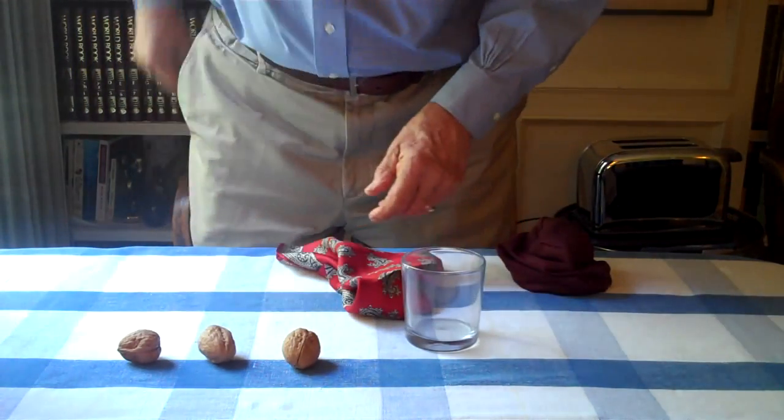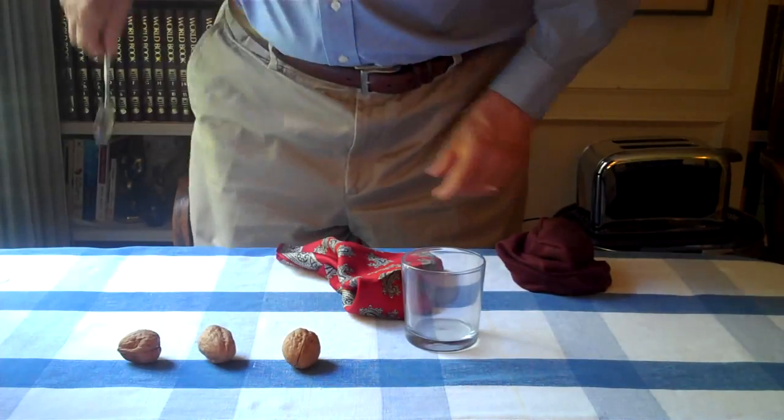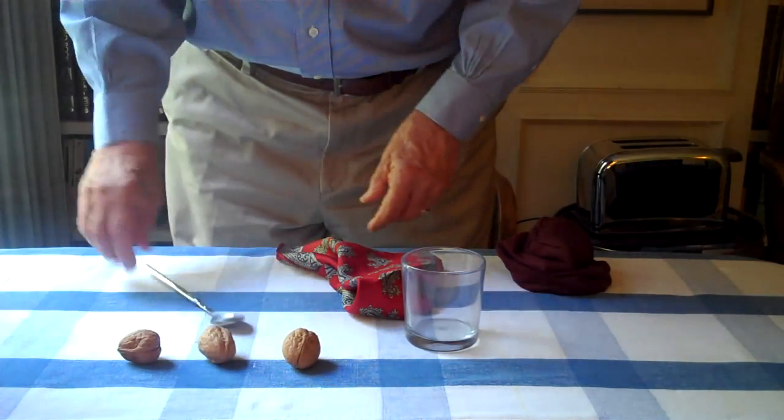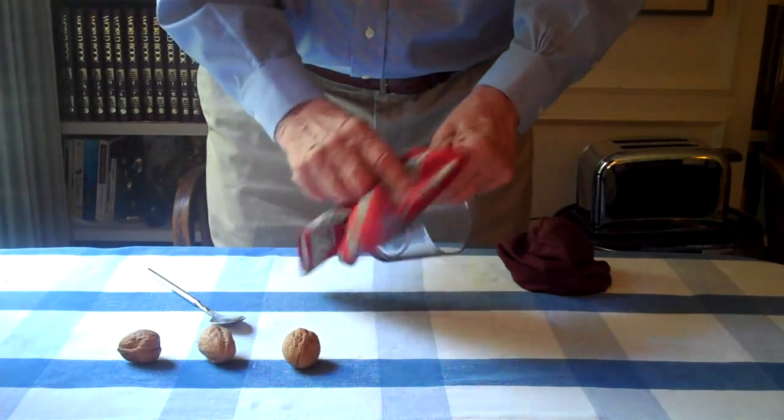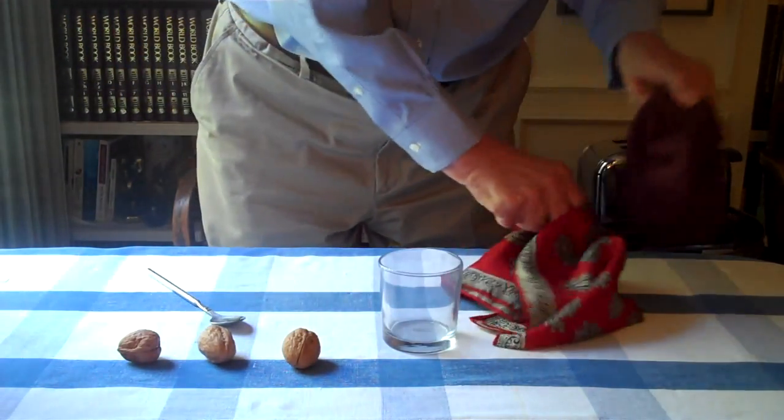Now we need the magic wand. Actually, I don't use a wand — I use a spoon. Magic spoon, like that. Make sure the glass is clean. And at this point, we'll come over here.